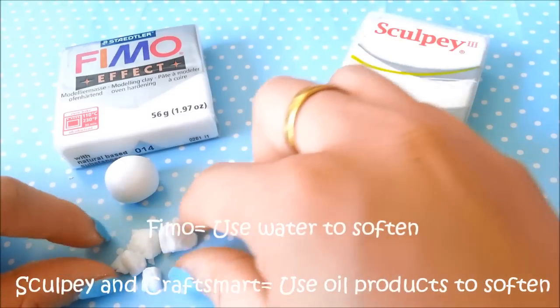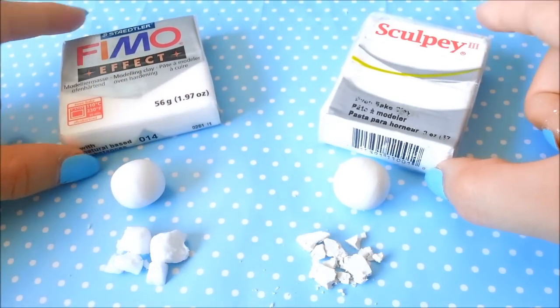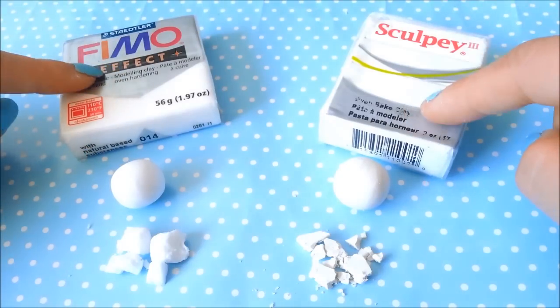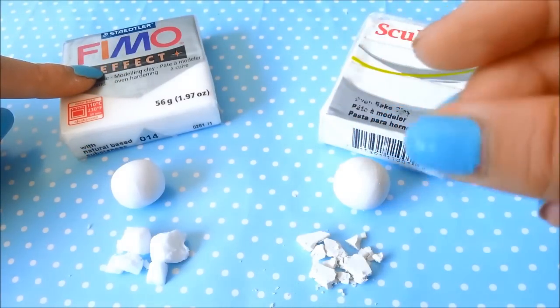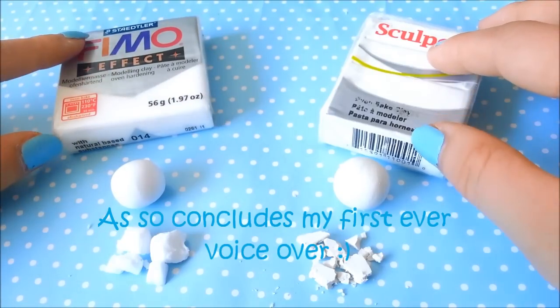I really hope you liked this tutorial and I hope it was really helpful to you. So don't go out and buy those expensive softeners. I hope you liked this quick money-saving tutorial. If you have any questions, comments, or even requests, feel free to leave them in the comment section down below. Have fun crafting and thanks for watching!